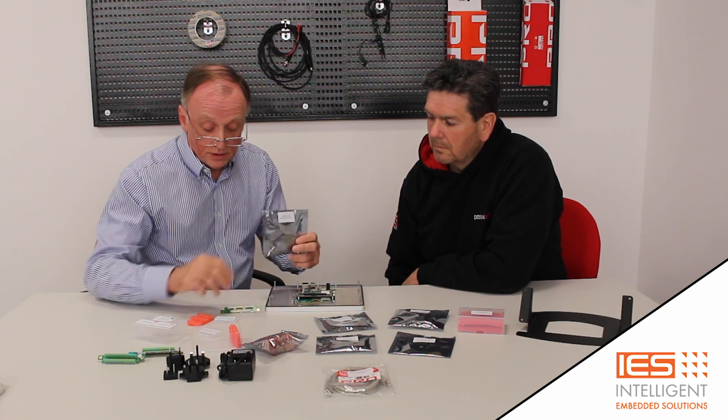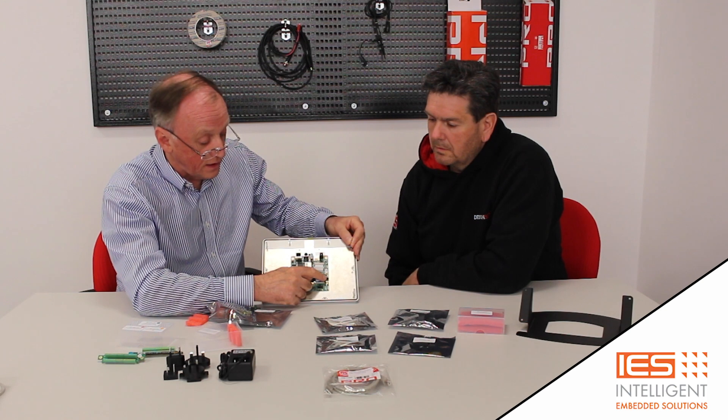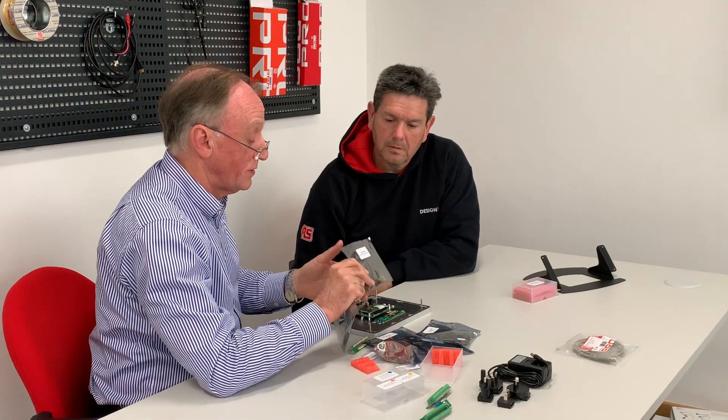For the RS-232/422/485 cable, you plug it in — you can't get it wrong, there's only one connector that will match — and that gives you immediate access to serial comms. There's a little speaker you plug into the corner. Audio cable presents 3.5mm sockets so you can get audio in and out. A GPIO cable gives you access to all the GPIOs coming out through the 2mm connector, which you can program as inputs or outputs. And finally a real-time battery cable — if you need the real-time clock active when the unit is powered down, plug that one in and it'll keep it going.